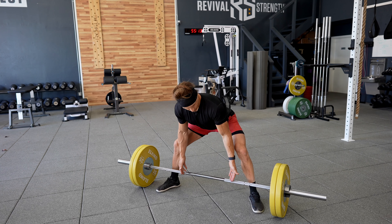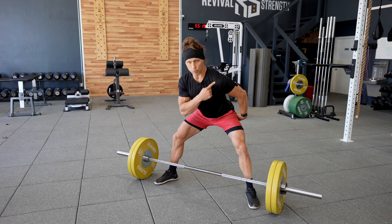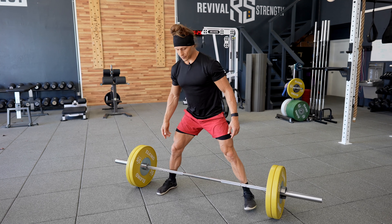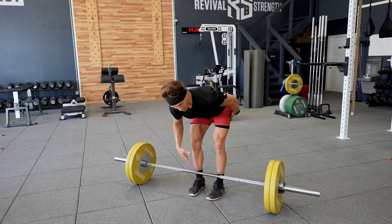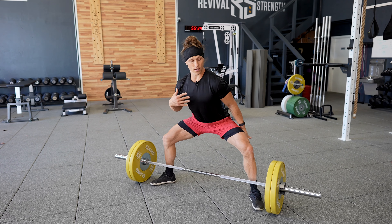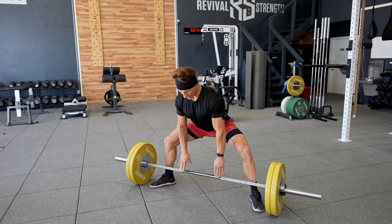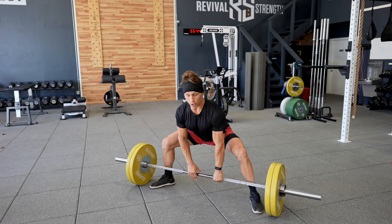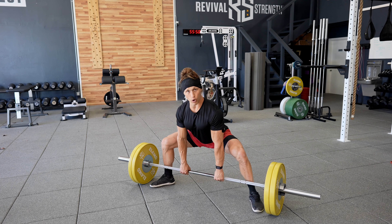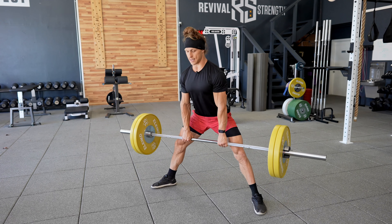When we set up for a deadlift, people talk about these two positions: the shoulder and the hip. Where should they be relative to each other, and where should they be relative to the bar? With a traditional deadlift, we might have our shoulders out over the bar and our hips a little bit higher. With a sumo deadlift, I want your hips to be a little bit lower and your shoulders to be a little bit more over the bar. As I go down, my shoulders are more or less right over the bar - not behind the bar and not in front of the bar, just over the bar. My hips are down and my knees are tracking out where my toes are.